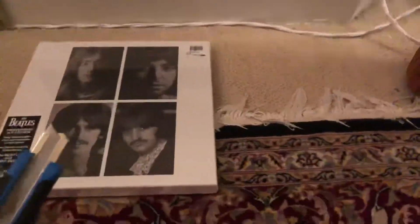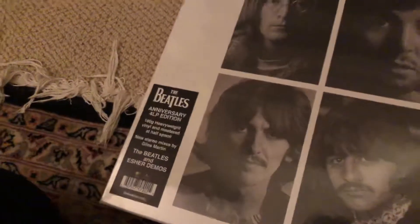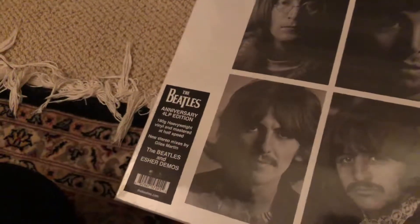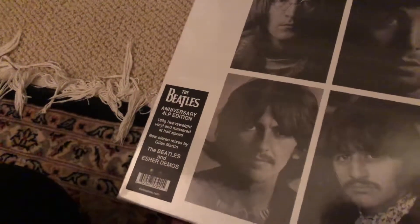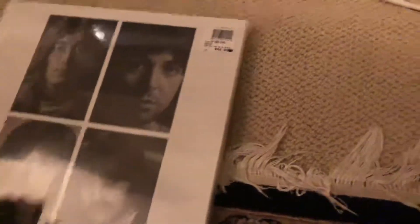This is the Beatles new box set, the new anniversary four LP edition. There are four 180-gram heavyweight vinyls which are mastered at half speed with new stereo mixes by Giles Martin, supposed to be very good — lots of good reviews. I just brought the box home and I'm going to show the unboxing now. My son is helping me.